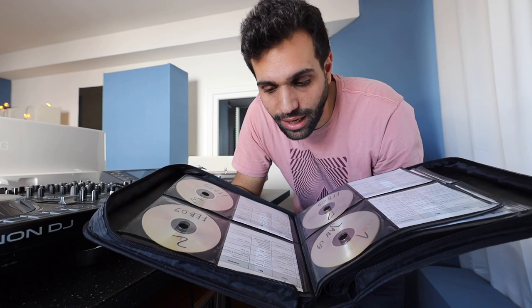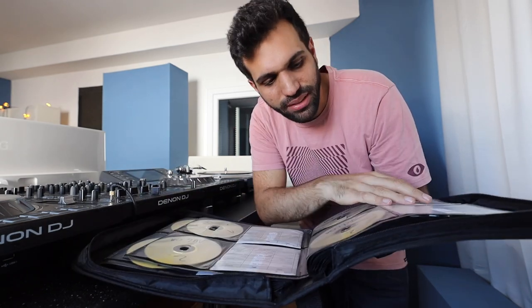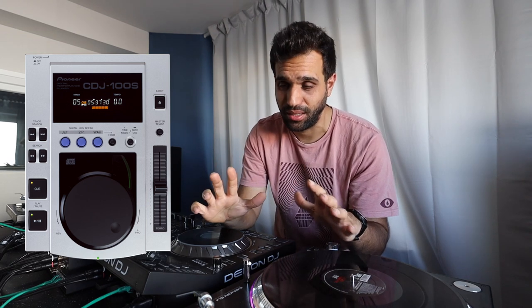The second evolution was CDs, and I hated them because you had to burn them — a big waste of time — and you had to make covers and labels, printing all of them. Annoying. For CDs you used the CDJ 100 back then, very small, looked ugly, not capable. It didn't perform well compared to vinyl, but it was the first step in a new direction.